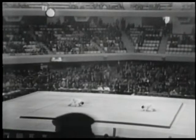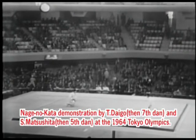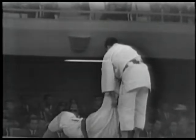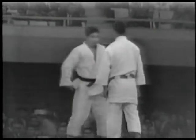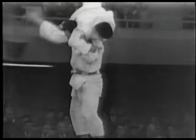This is a powerful demonstration of Nage no kata by then 7th Dan Daigo and 5th Dan Matsushita during the 1964 Tokyo Olympics when the Nippon Budokan was the venue for judo. Precision, sharpness, power and vitality are the qualities demonstrated in this well-executed Nage no kata.